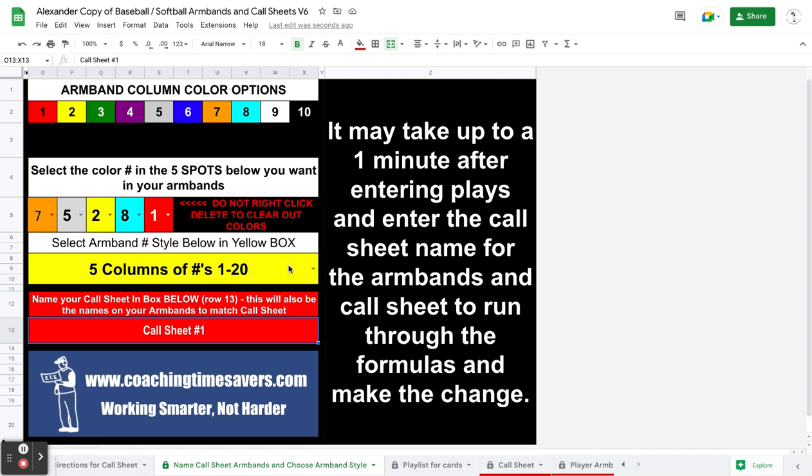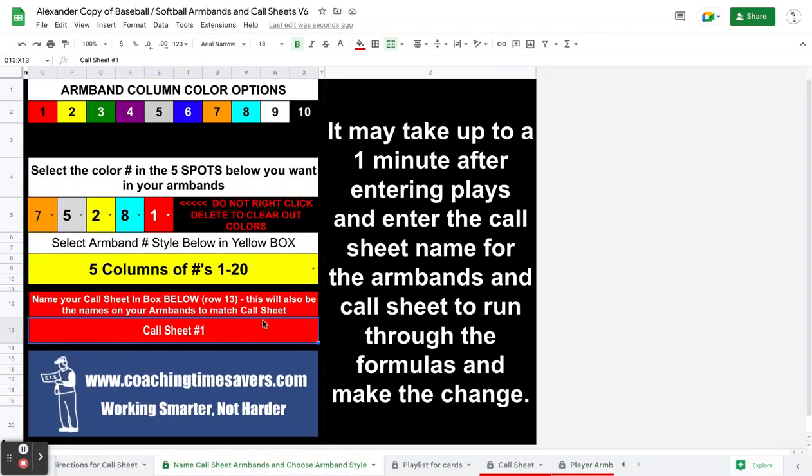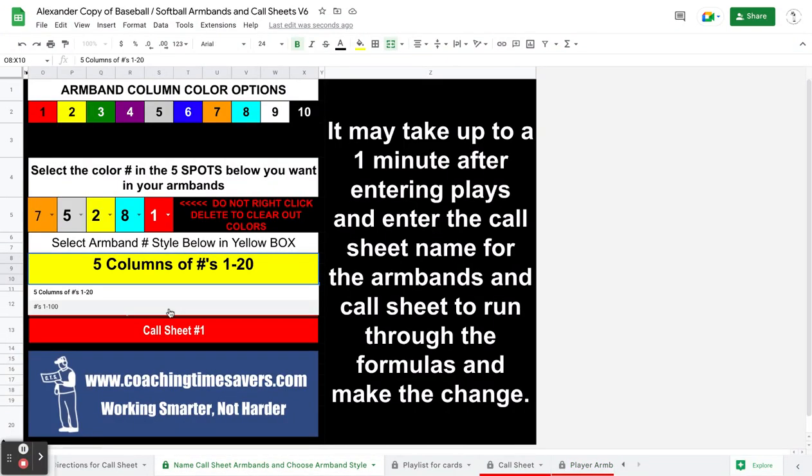The next thing you can change is your options. Right now it's five rows of 20 on the armband — you can see each row is 1 through 20. If I want to change that to a straight 100, I just simply click on that and change it to straight 100.